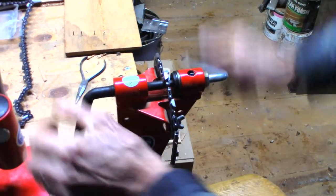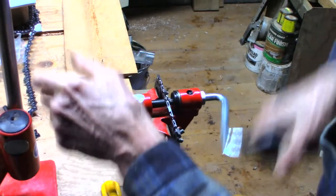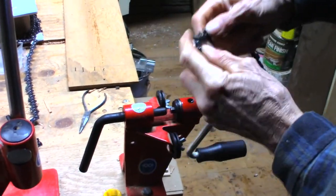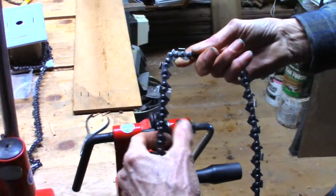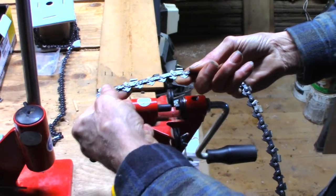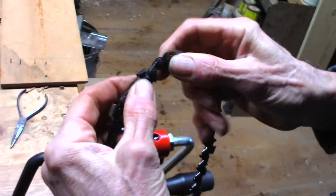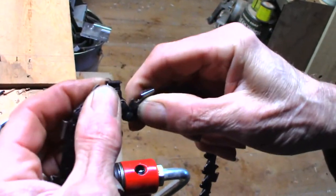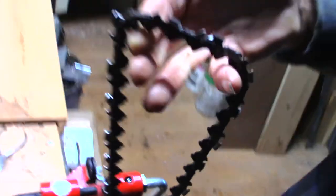I would have just ordered one of these chains from one of my suppliers, but they didn't have this pitch gauge and drive link chain that I needed - I needed 68 links and they didn't have 68 links. And there you go - basically a custom chain. It moves nice and easy. After you spin those rivets, got to make sure that they move nice and free. There we go, perfect.